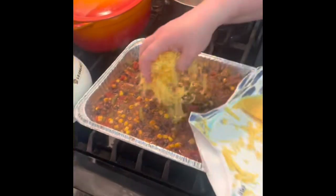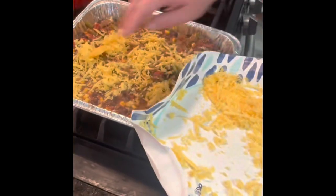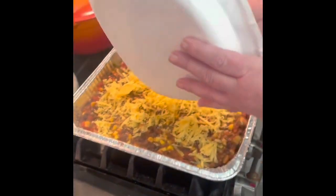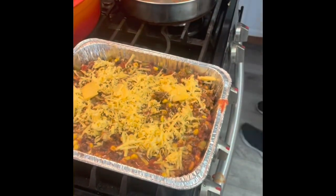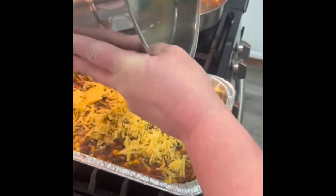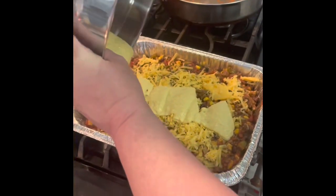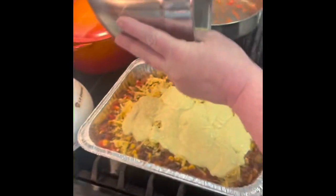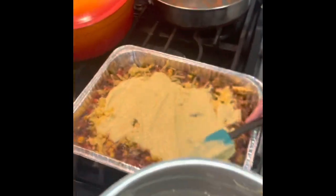You cook it as long as the directions say on the Jiffy box. Even this cheese is leftover from taco night. Just cook it as long as the directions say on the Jiffy box. So this cornbread mixture goes right on top of that — it's not a whole lot that goes on top, but it'll spread out. Just kind of give it a little help.